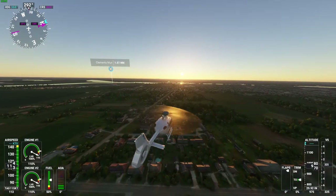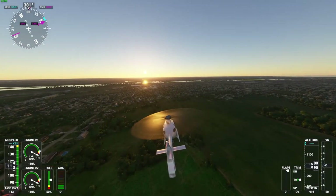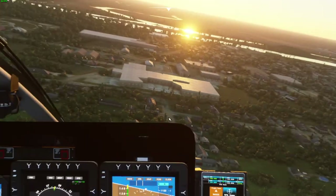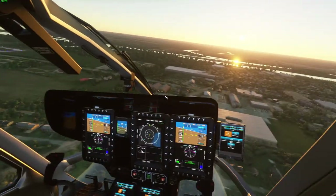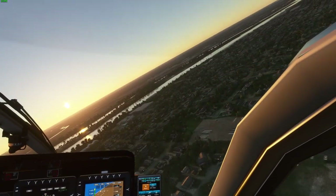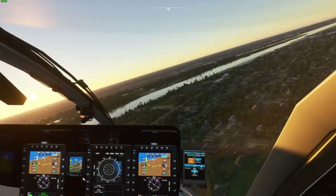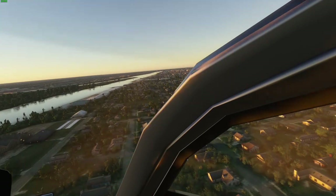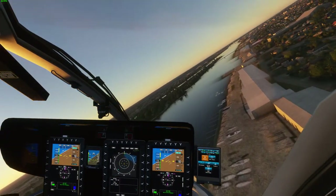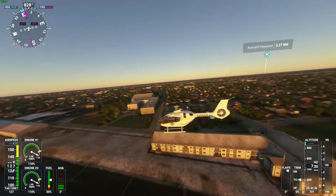Everybody's been using white in their thumbnails recently — I don't know why, it's just catchy I guess. Wow, what a beautiful sunset — just gorgeous. I'm playing with a controller by the way. There's also some other libraries, and here's the Tittabawassee River. Pretty neat — Bay City, Michigan is right there.